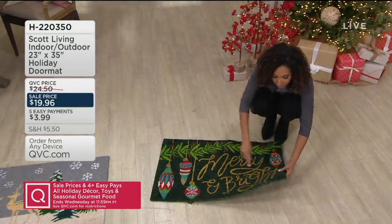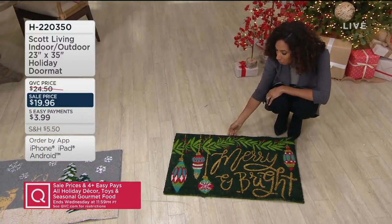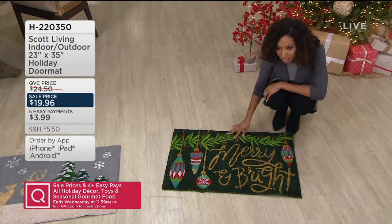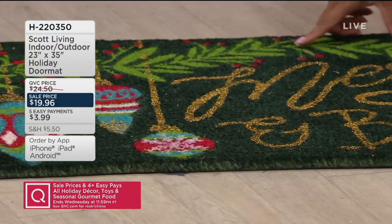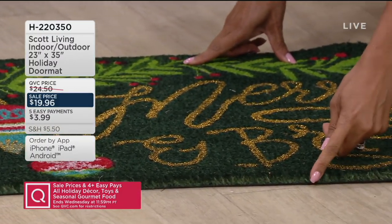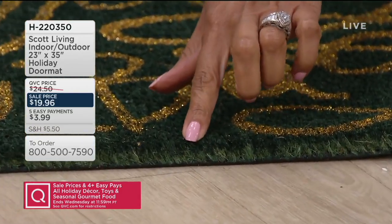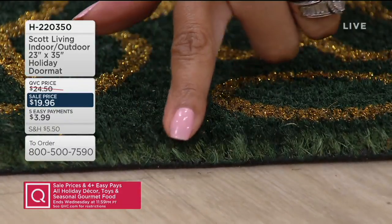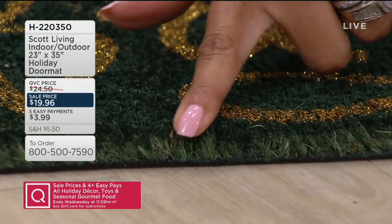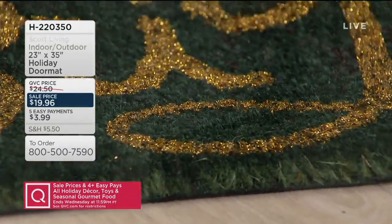I'm just going to show you from the side. This is one choice — it's your Merry and Bright. It has ornaments, greenery, and holly berries, done in a gold metallic. Look at the thickness of this mat — that's all of that coconut husk fiber, and this is where the scrubbing power comes in. I just got my nails done, so I don't even want to do this because it's going to scrape. This will have color all the way through — you'll never mess up the design of the mat.